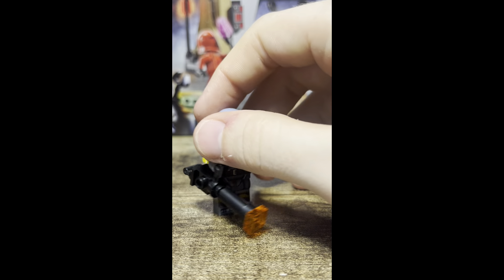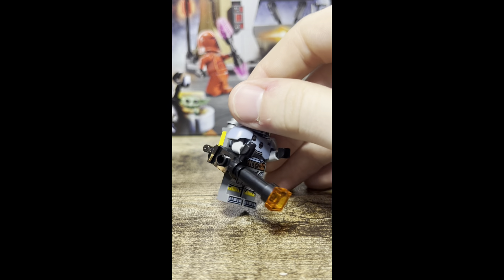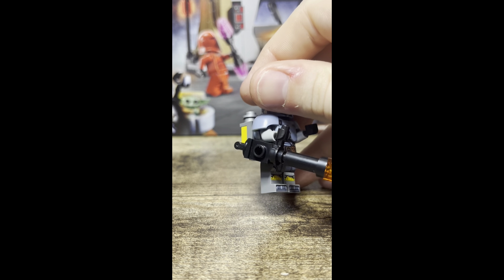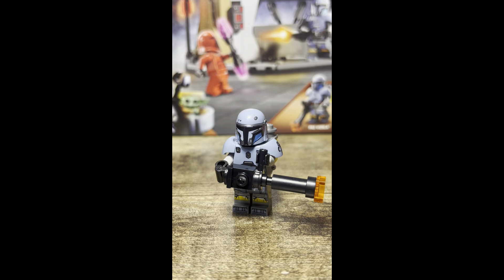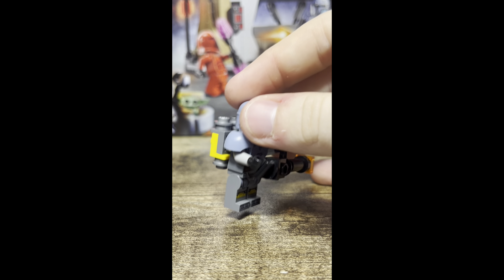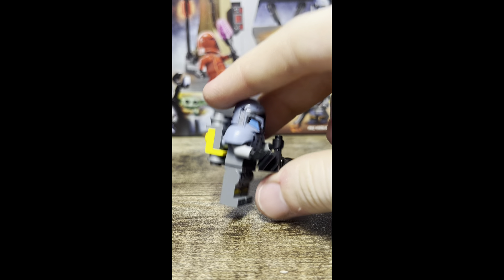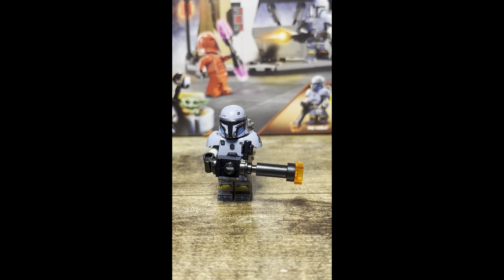Looking at this one, he has a nice machine gun; the old one was just two pieces. I don't particularly prefer this one — I think it's just kind of hard to use — but overall I think it's really good. To hold it, his left hand is the only hand holding on. At the back we have a little jetpack that serves as both his ammo and his jetpack. That's a pretty good Paz Vizsla for this set.